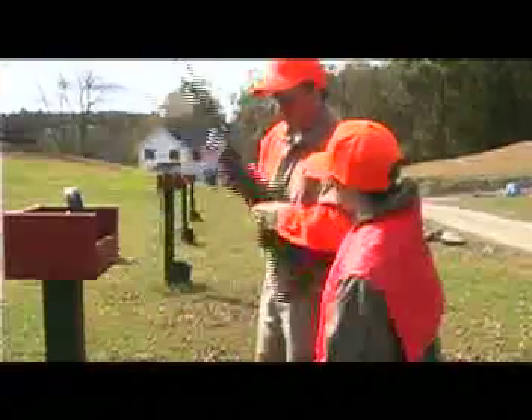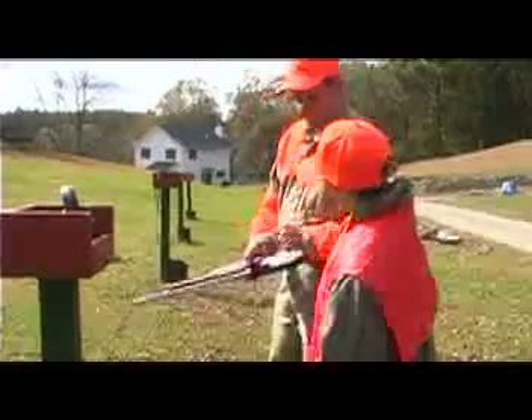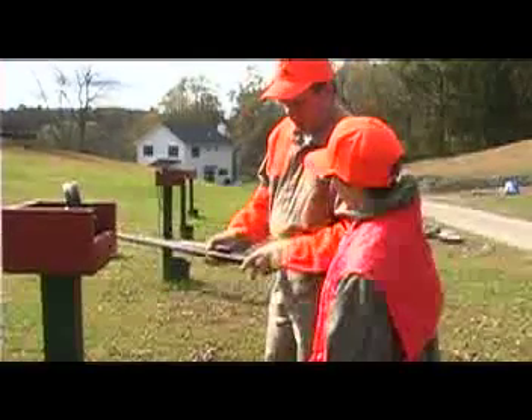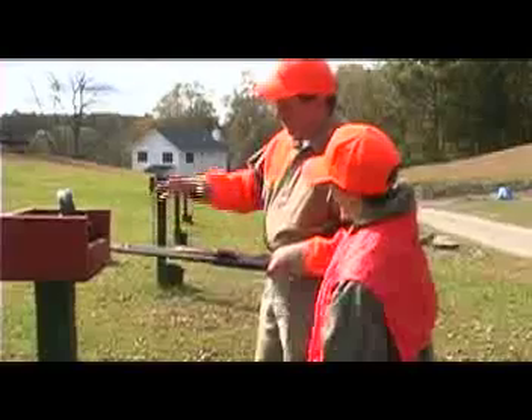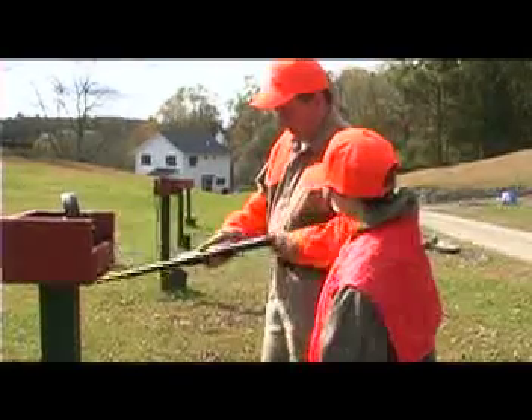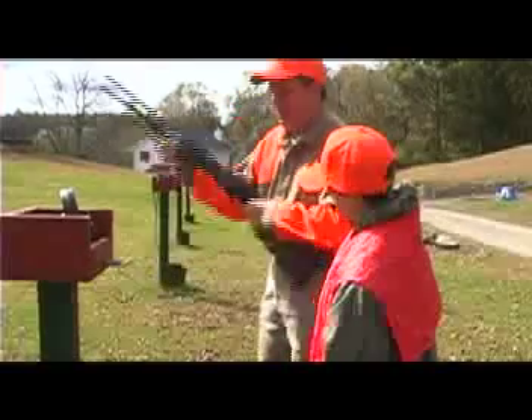Safety on. When the gun comes down, you open it up and take the shell out. If you get a bird, you want to admire the bird — you're going to unload the gun and make sure the action's open before you look at the bird and admire what you've done. Alright, so close it carefully. Two-hand carry.